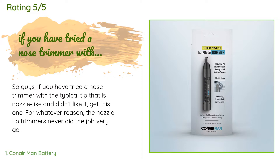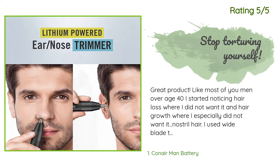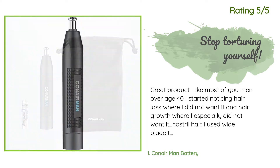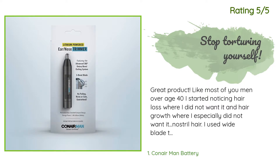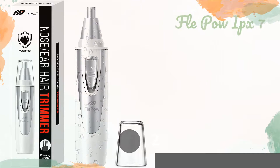Glad I finally found a trimmer worth reviewing. Another happy customer said: great product. Like most men over age 40, I started noticing hair loss where I did not want it and hair growth where I especially did not want it — nostril hair. I used wide-blade tweezers hoping that pulling the hairs from the roots would work; it was a painful failure. I bought a small metal device that one had to twist back and forth to engage the blades — this was okay. Then I found this trimmer. It comes with a nose cone and an ear trimmer blade and is battery operated.